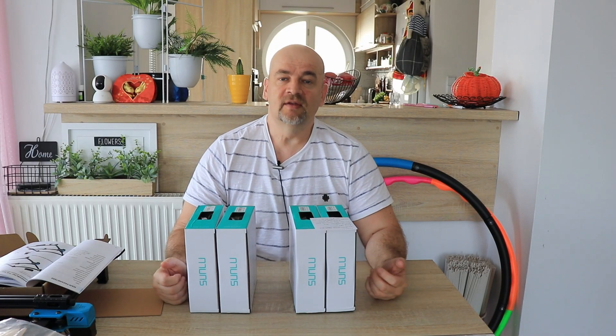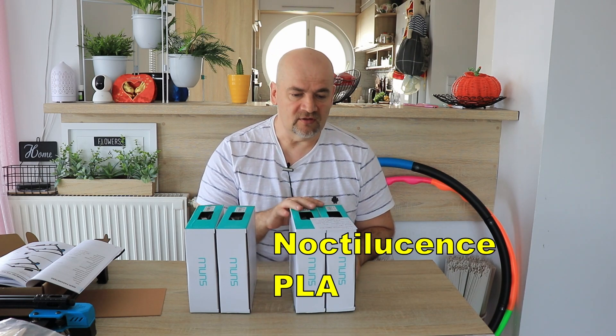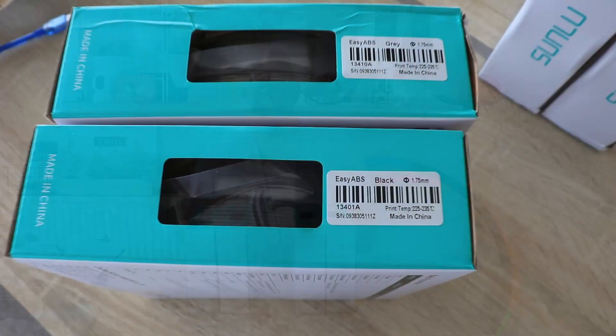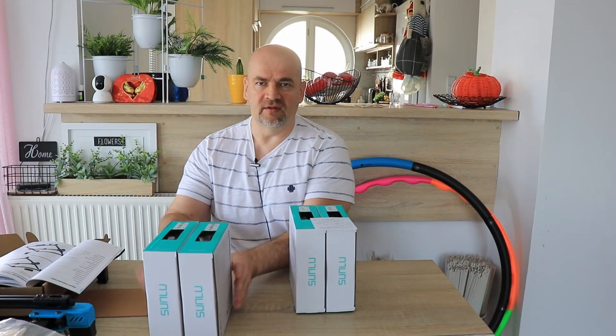Hello, I'm Igor and welcome to my tech channel. Starlun sent me some filaments for testing. This is a Noctilucense PLA and this is easy ABS with some new formula — less warping, less fumes and similar — but the ABS will be tested in a separate video.